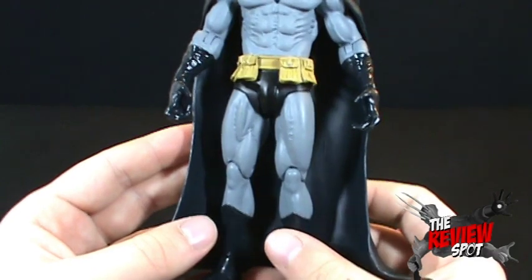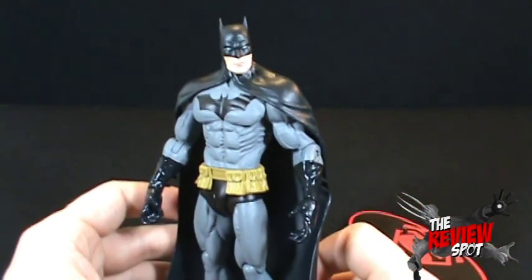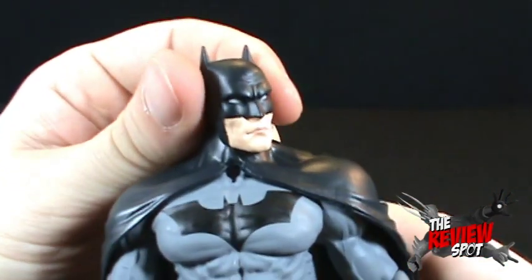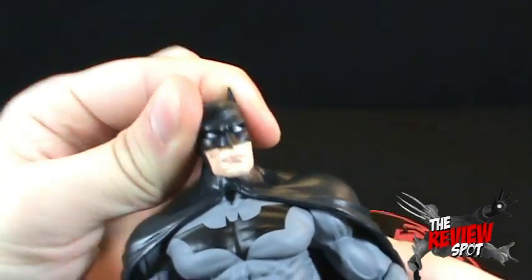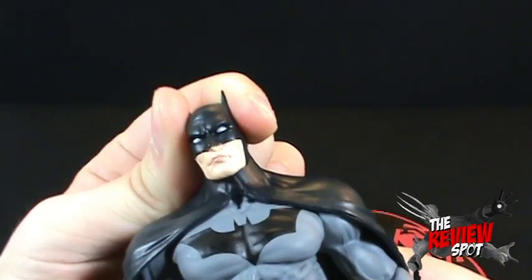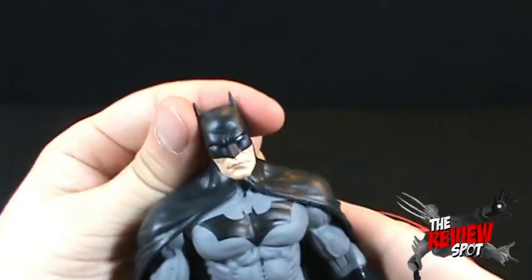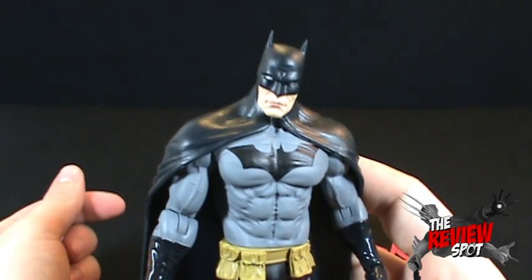Lots of detail and sculpt put into his chest - he's very ripped, and he's ripped in the legs as well. This Batman is clearly working out. In the way of Batman's articulation, he has an articulated head on a ball joint - you can get it to move up and down, not a lot, but still enough. You can kind of have Batman saying 'What? What's going on? What did Robin do now?'